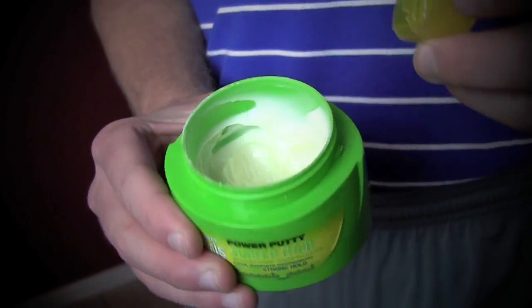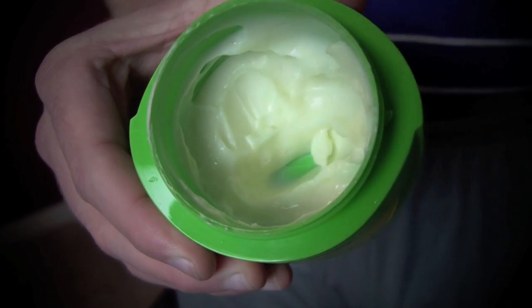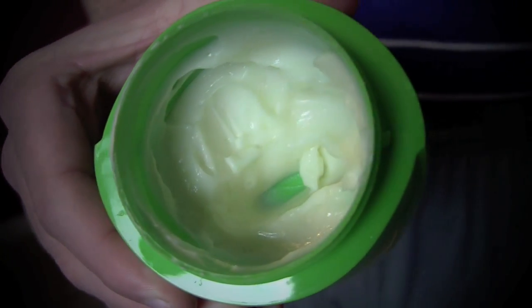It does smell awesome. It's got a citrusy, nice smell to it. I do still like the smell, and I don't think they changed the smell that much. The difference I've noticed is in the consistency. When you're putting it in your hair, it almost feels watery, lighter, and it doesn't shape the way I usually like.